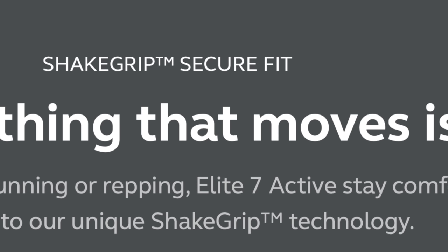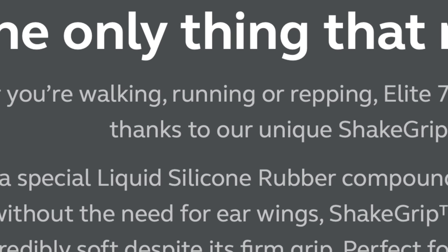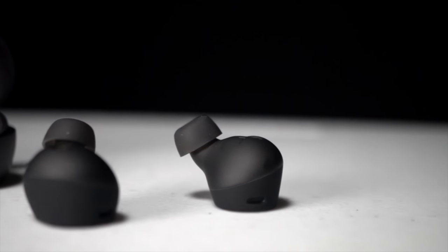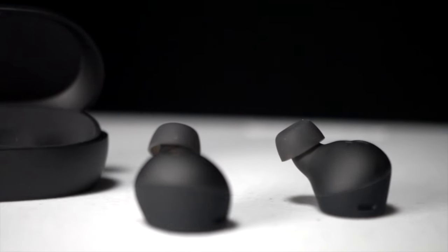They fit into your ears using what Jabra calls shake grip secure fit. There's liquid silicone rubber in these earbuds, and they're not supposed to move around even though these earbuds don't have any sort of fin or loop to keep them from falling out. These are an active set of earbuds, so the liquid silicone rubber is what keeps them in place. They definitely fit very snugly in the ear, which helps ensure they don't fall out during a run and also makes the noise canceling work better and improves sound quality.